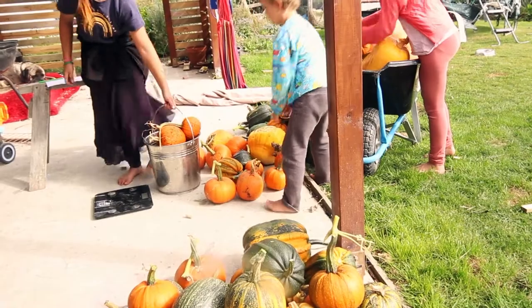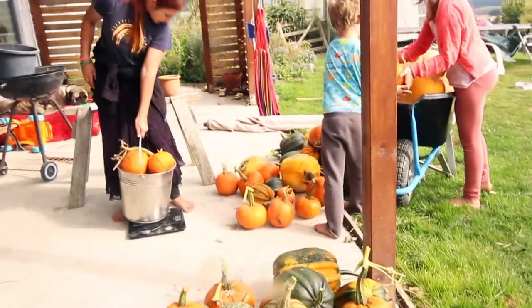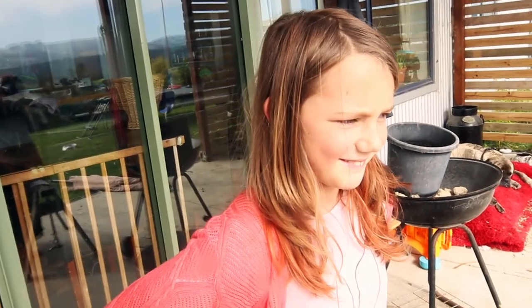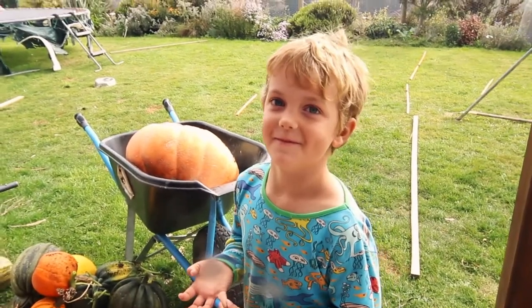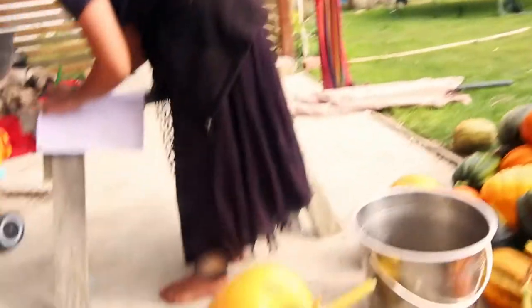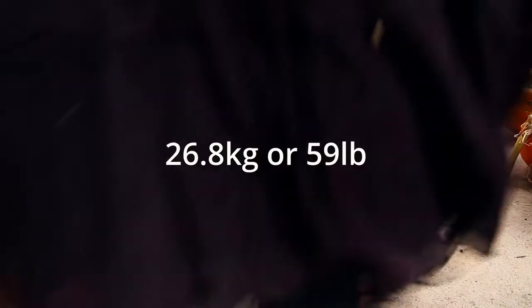We weighed the big one and asked the kids to guess. Guesses ranged from 22 to 30 to even 100 kilograms. It came in at 26.8 kilograms.